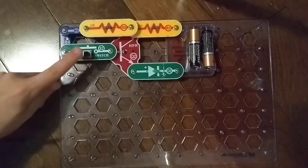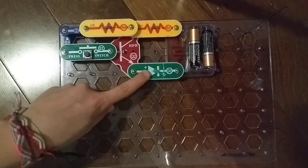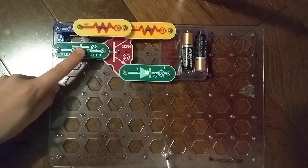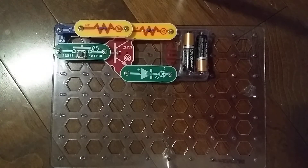So, I'm supposed to press this and then this is supposed to light up. It works. That was it for the Q2 NPN Transistor. I'll see you next time for another video. Goodbye.